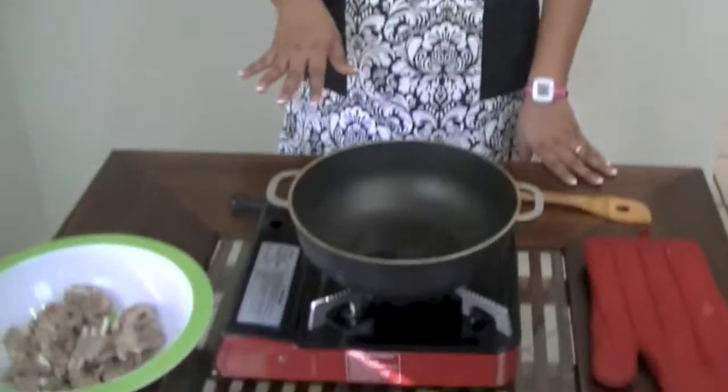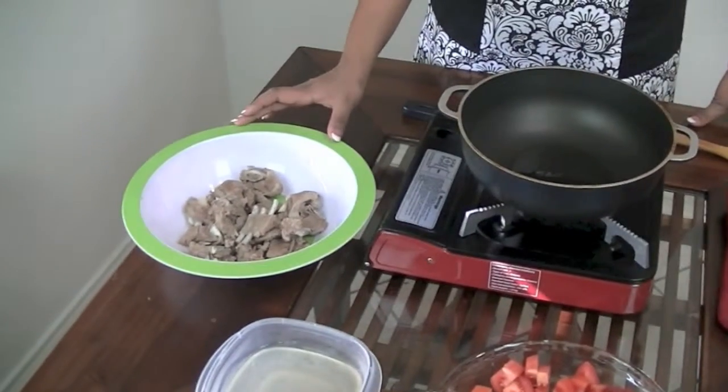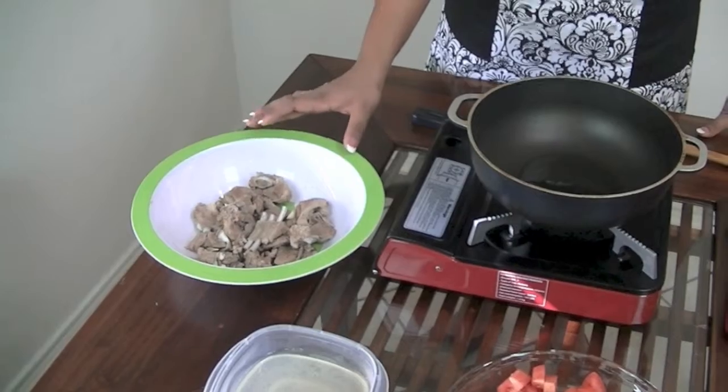Hey guys, welcome back to my channel. Today I'm going to be making lamb curry, so let's go ahead and get started and go over the ingredients. Right here I have a pound and a half of bone-in lamb.